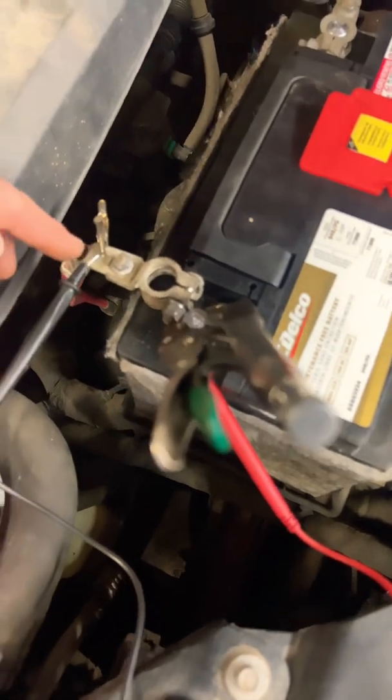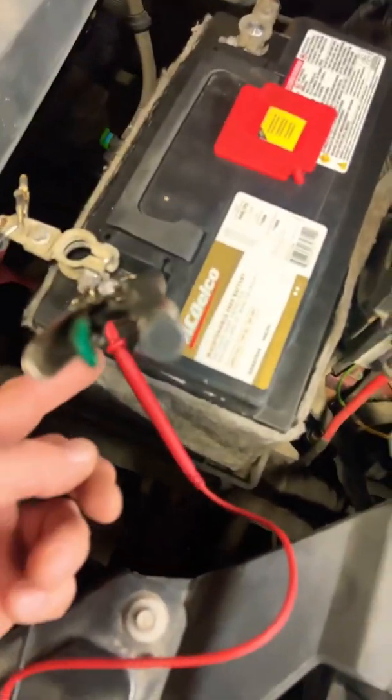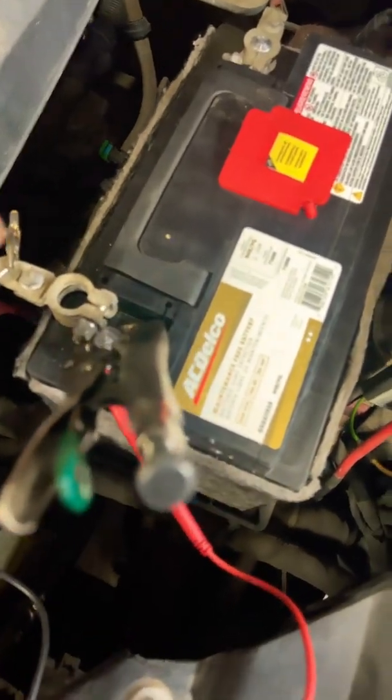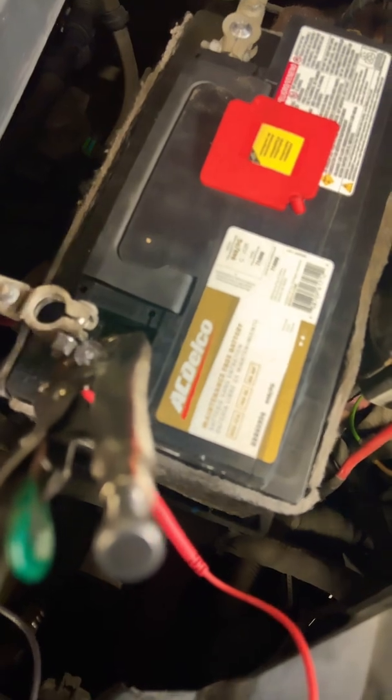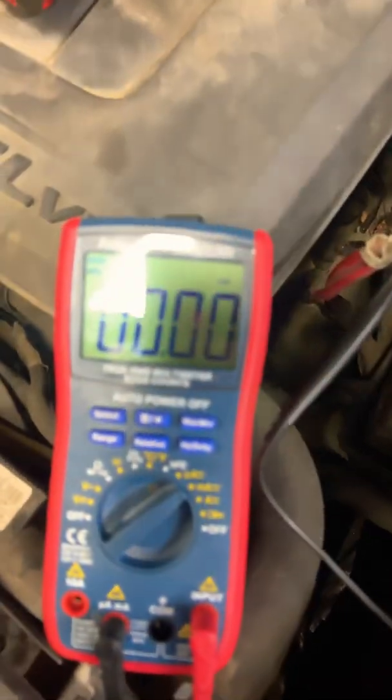Right now we've got our amp meter hooked up. We've got one probe on the positive cable — you can use the negative too. One probe, vice grip right to the battery post gently, but it's not coming off.